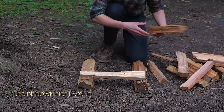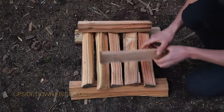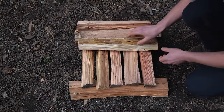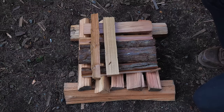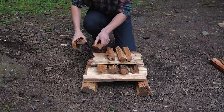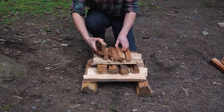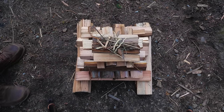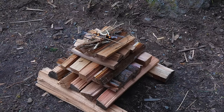For the upside down fire, stack layers on top of each other with no spaces in the middle. Make the layers smaller as you build up. Then lay your tinder on the stack so that your flame is on top. This fire will burn down slowly and provide a long heat.